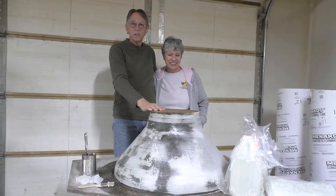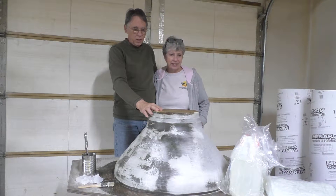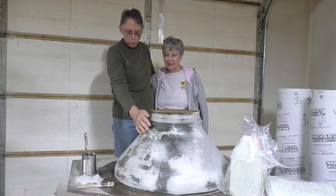Here we are in part two of our footer form. We've got our plug made up here and we're going to be making the mold next. We're going to be using epoxy and fiberglass mat and that will be what we coat this with.